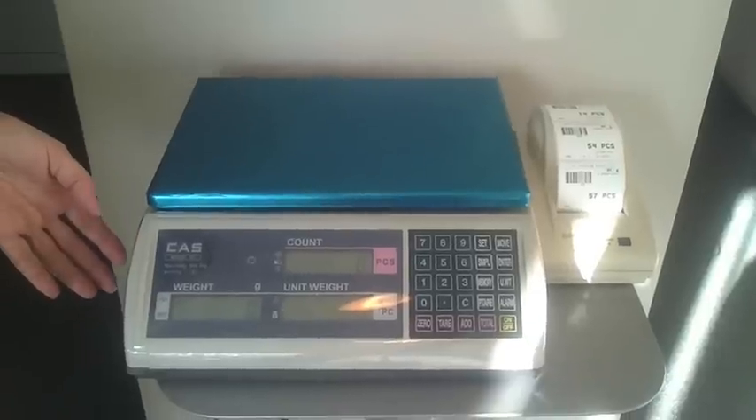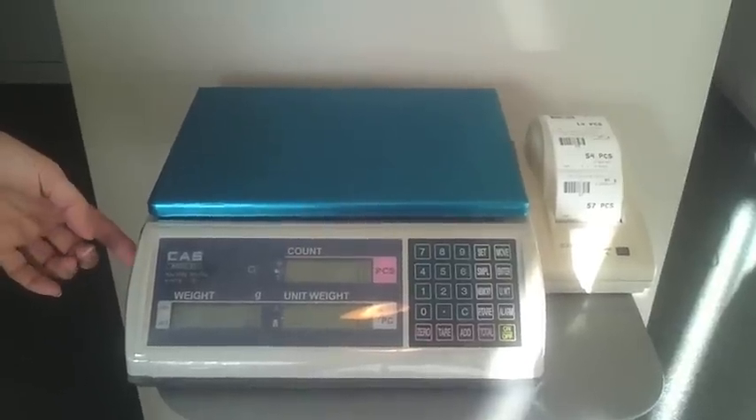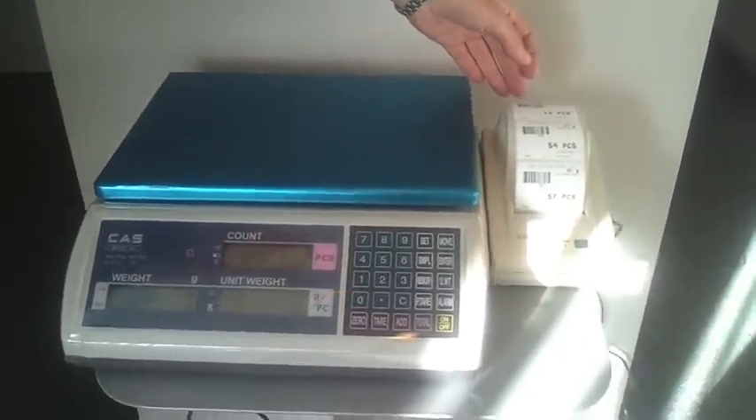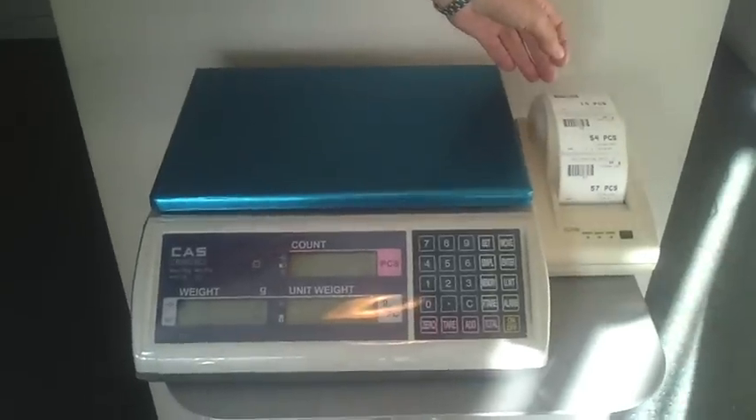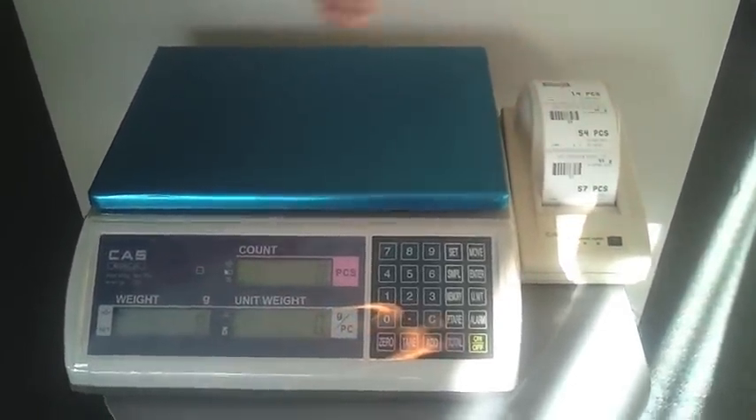The CAS EC2 counting scale — this is a 30 kg by 1 gram scale, interfaced with the CAS DLP 50 label or ticket printer. We've got a label in here which is 56 mm wide and 43 mm high.